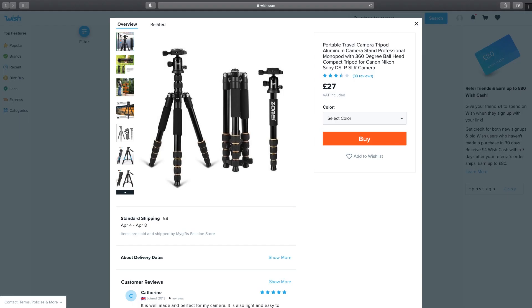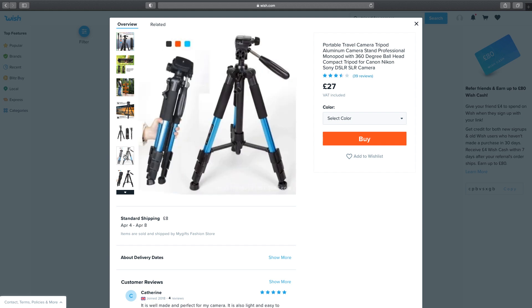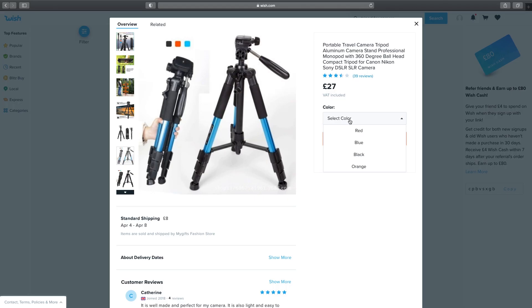Interestingly, as I track through these pictures I see two different tripods. This is one which initially showed me the removable leg and the ball head, however in the next picture it then shows one which doesn't have a removable leg or a ball head — it's actually just got a tilt head. So I'm not 100% sure if I buy this which one I'll actually receive. It appears I can select different colors but there aren't, as you'll see later on, different qualities to be able to select. A bit strange.